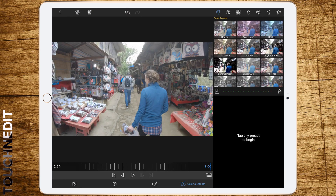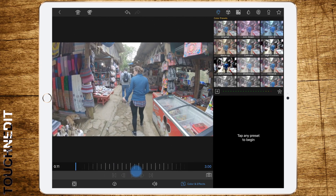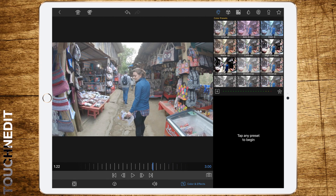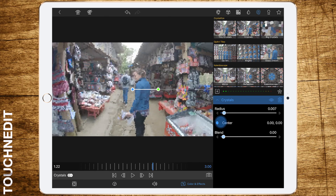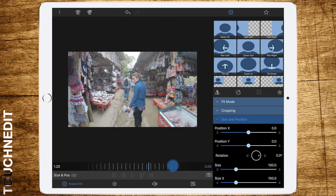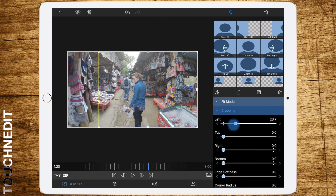Then double tap to edit. Now go to Color and Effects and select the Blur tab, which is the spiral in the top right corner. Now select Crystals and set the radius to 0.005.